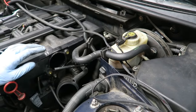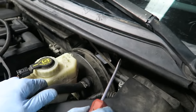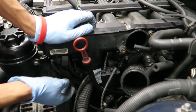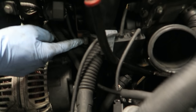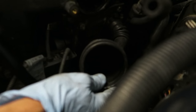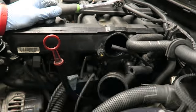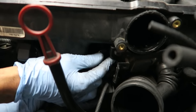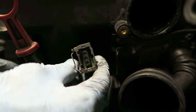Now unhook the brake booster vacuum line — just pull it out from right there. Next, remove the harness box, which is held in with a 10-millimeter bolt, a 10-millimeter nut, and another 10-millimeter nut underneath the intake boot on the throttle body itself. Go ahead and disconnect the connector for the idle control valve.